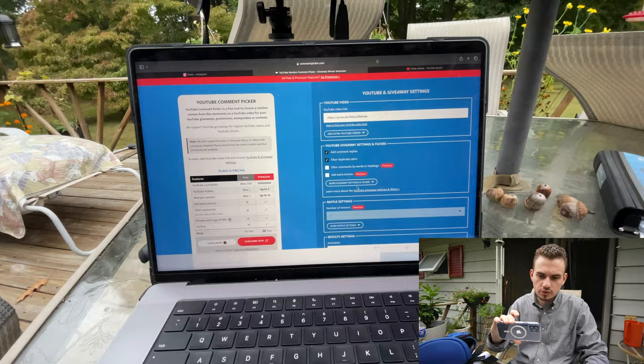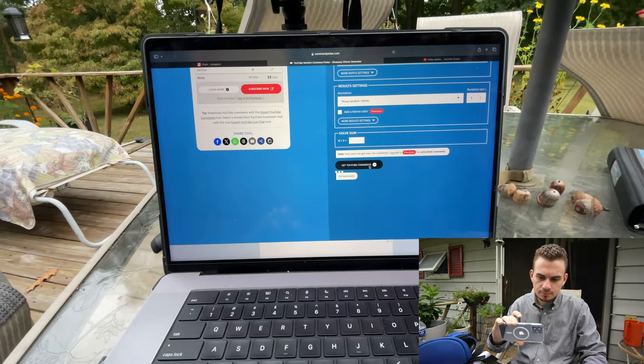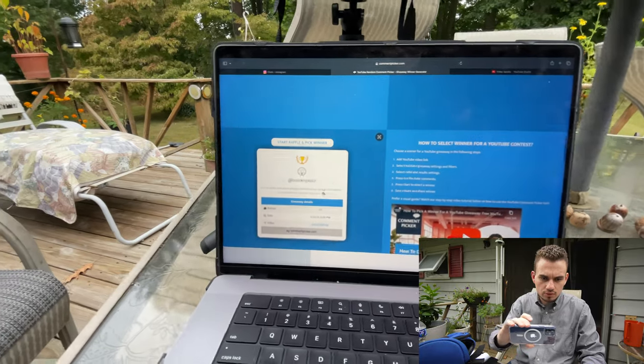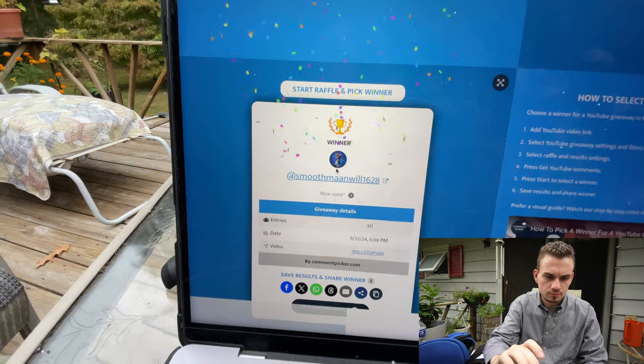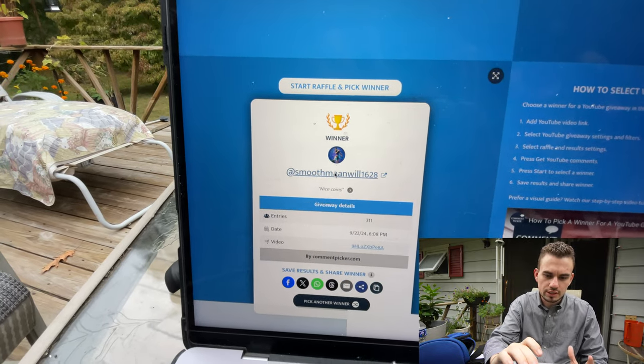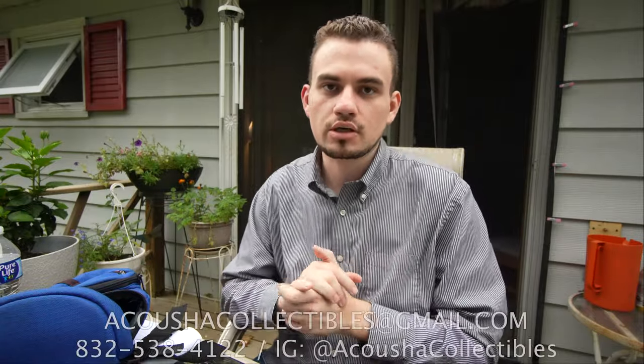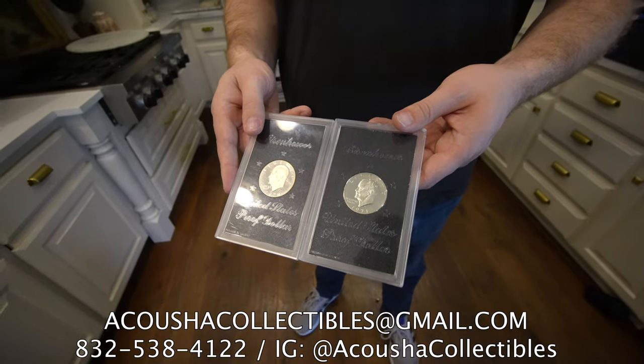We hope we gave you guys some insight and our opinions on these coins. We're going to be scrolling down and pulling up the YouTube comments for the giveaway. We had 311 comments from this video. And the winner is Smooth Man Will — if you want to reach out to me via Instagram, phone, or email, you can reach me at gooshcollectibles@gmail.com. I'll leave all the information right here. You have a week to claim your prize, which is the two silver Ikes that we talked about in the previous video. If you guys enjoyed this video today, make sure to leave a like and comment your thoughts on the coins. We're giving away as much as possible to people that enjoy our videos and support us. Thanks again guys, and I will see you in the next one.